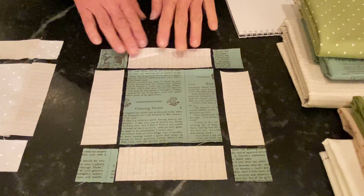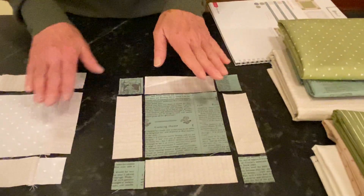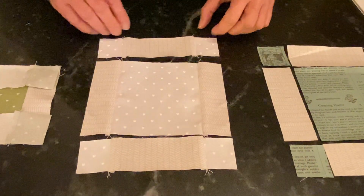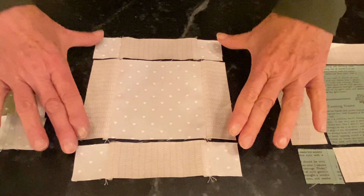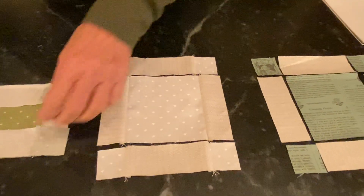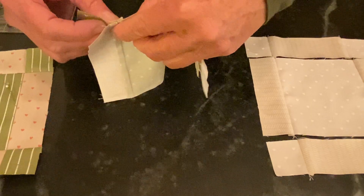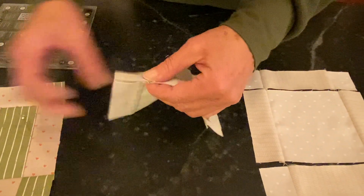So you're going to cut them out, lay them out, and sew them in rows — this row, this row, and this row. Once you have those rows sewn, you'll have something that looks like this. All my hearts here are all going in the same direction. Once you have those rows together and you've pressed them according to the directions in the book, the rows will be going in opposite directions so they will nest easily.